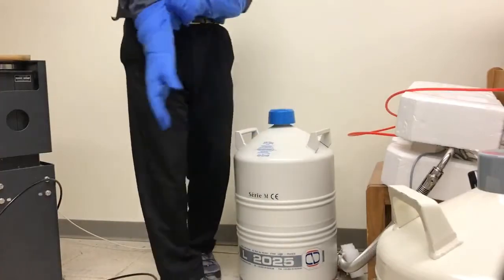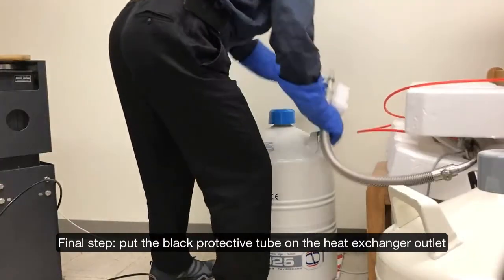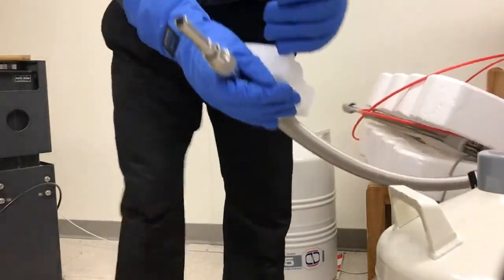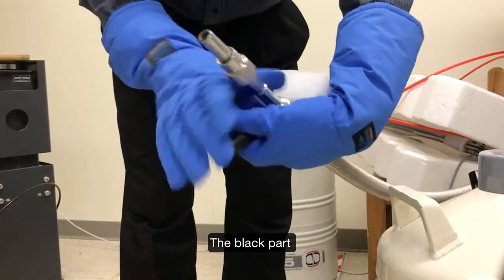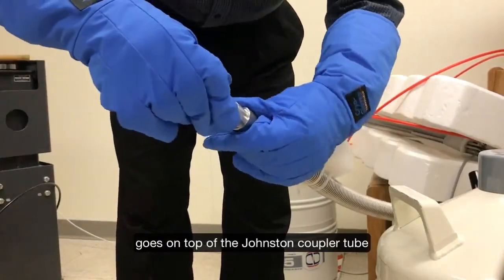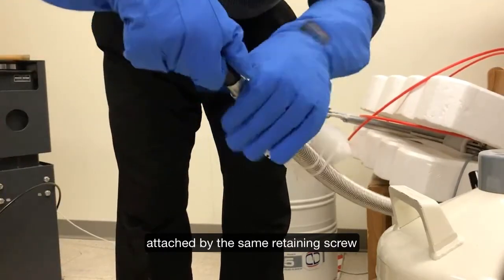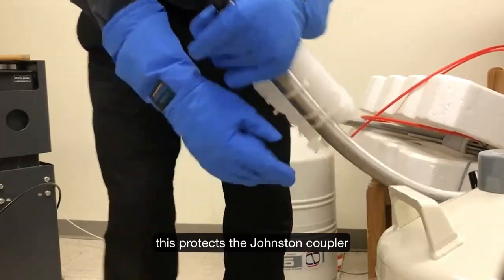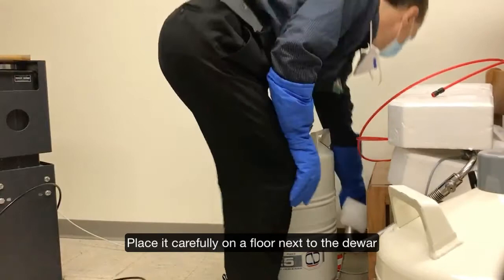Finally, the cold end of the heat exchanger needs to be protected by this cap — it will be metal going in — and then I screw it in. This protects the Joule-Thomson junction. So I can now put it back.